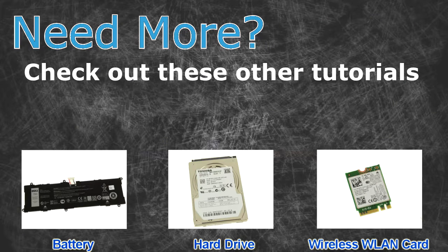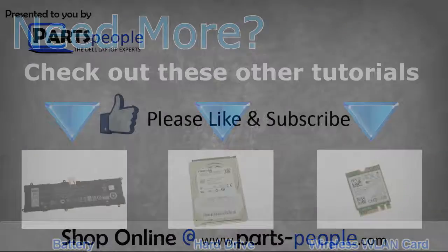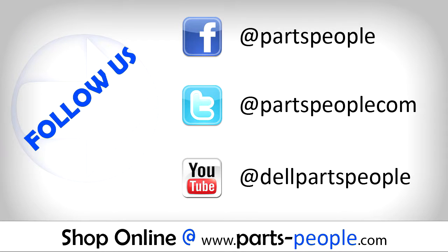Check out these other tutorials. For batteries, click here. For hard drives, click here. For wireless cards, click here. Thanks for watching. If you enjoyed this tutorial, give this video a like and subscribe to our YouTube channel. Check the video description below for links to written tutorials and replacement parts. See you next time.